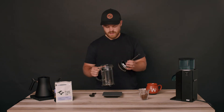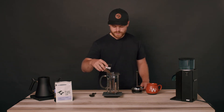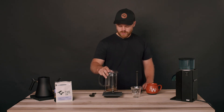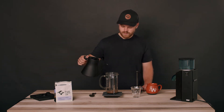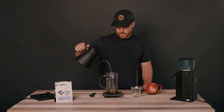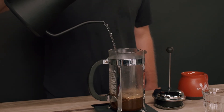Go ahead and put your French press on your scale. Zero it out. Add your beans to the French press and level out your grounds to make sure it's all saturated with the water when we add it. We'll then add the 500 grams of water.